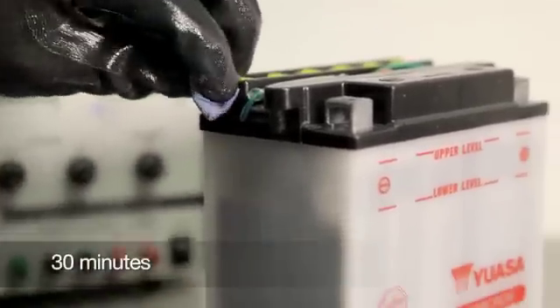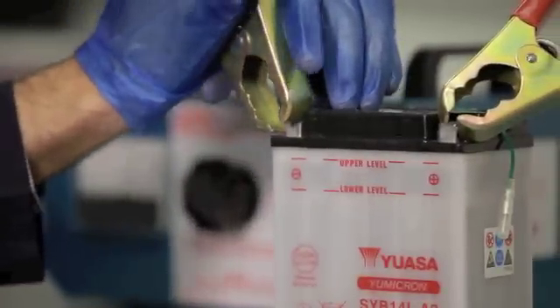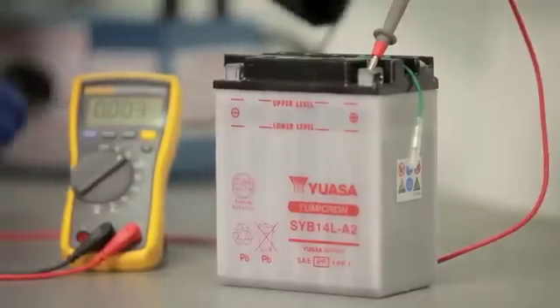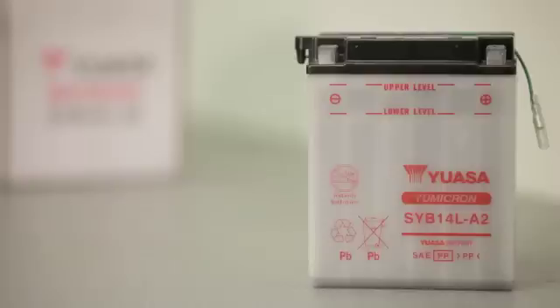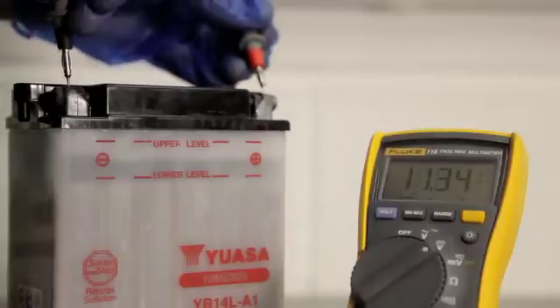Allow the battery to stand for at least 30 minutes, then load test it at 3 times its ampere hour rating for 15 seconds, or use an automatic battery tester to determine the battery's condition, and then check the voltage. This should be a minimum of 12.4 volts on a 12 volt battery. The battery is then ready to be fitted. If the voltage reading is below 12.4 volts, or the battery fails the automatic battery test, loosen the filler caps and repeat the charging and test cycle.